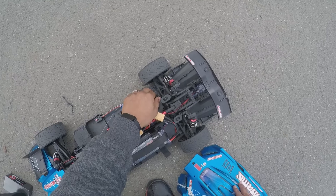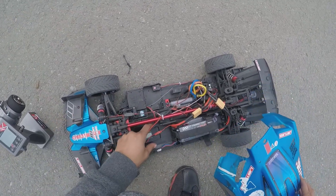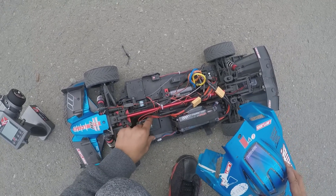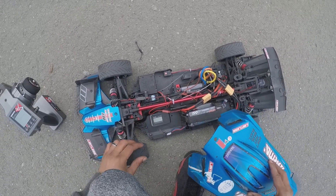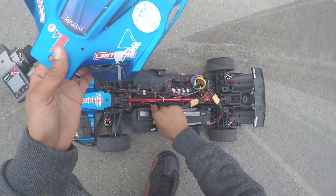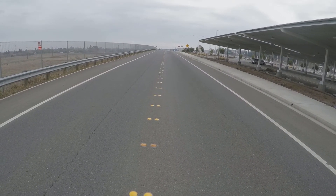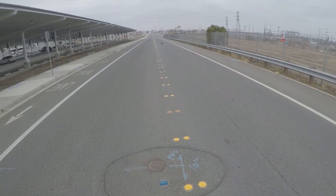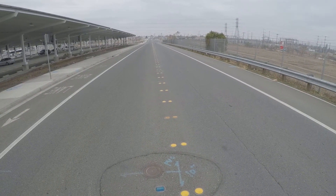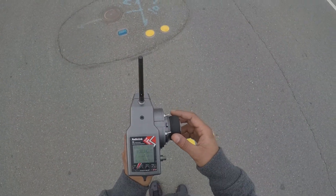Motor's not hot. ESC also feels good. So let's clear that out. I think that's all she's got.